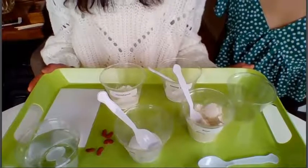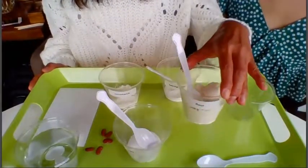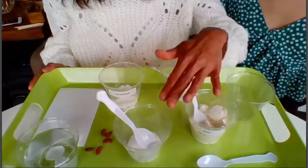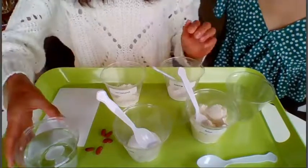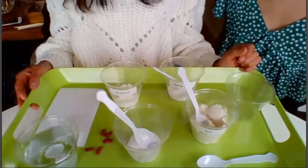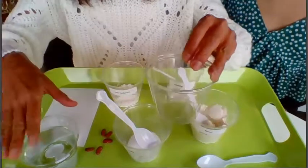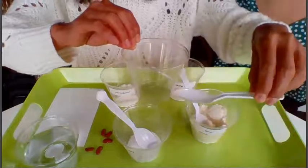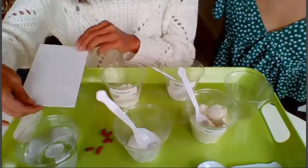I have a student here today — her name is Clara, and she's also my daughter. She will be making our first glue. Here is a tray of all our ingredients. The first dry ingredient is flour, the second is baking soda, the third is salt, and the fourth dry ingredient is cornstarch. I also have a cup of water, and in each cup there is a spoon so we don't mix them together. We have an empty cup for the dry ingredients and for the water we'll add.